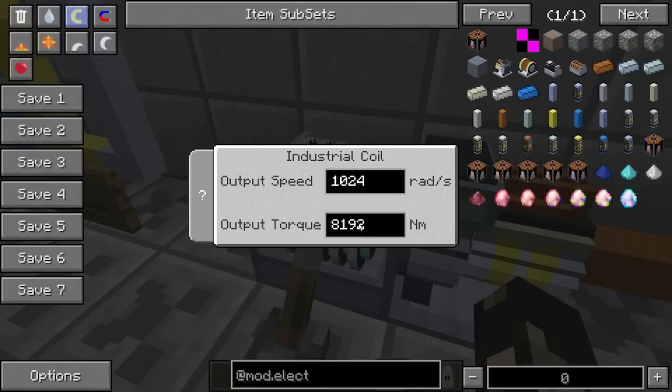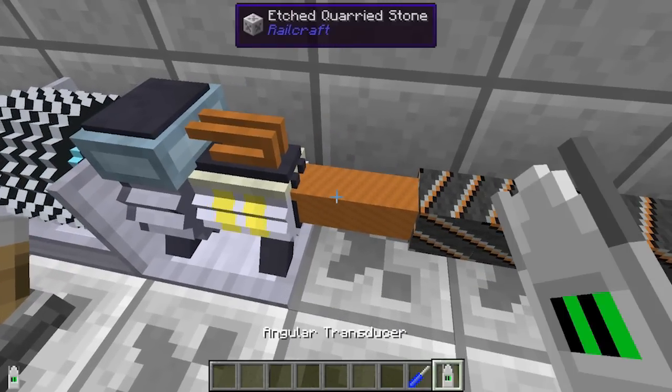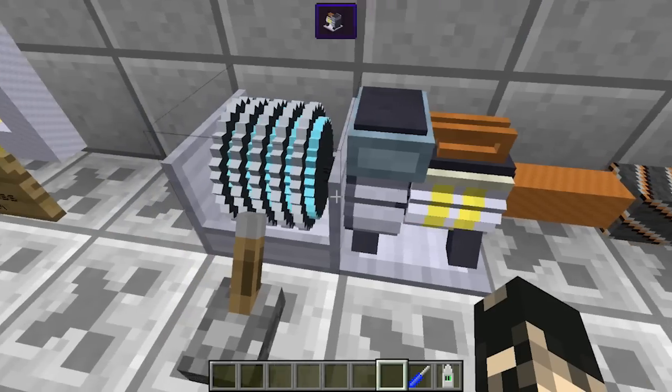The speed times by 8 gives you the voltage, so 1024 times 8 equals 8192 — that gives you the voltage. And the torque gives you the amperage.